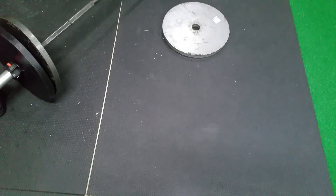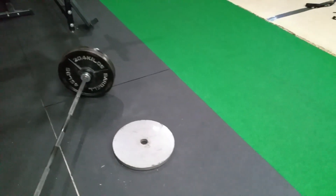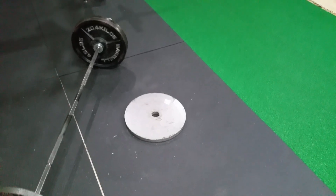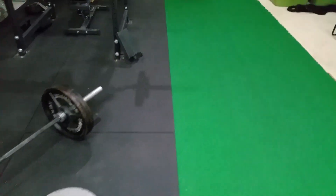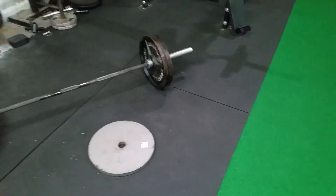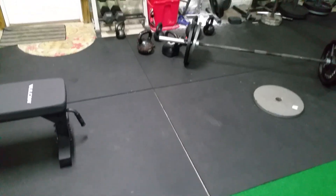I don't really have too much to say here — it's pretty easy to clean. I usually clean it with a Norwex mop, which does drag on it a little bit, but really it's not a big deal. I usually just brush it off first with a push broom. It works really well — I highly, highly recommend horse stall mats for your gym floor.